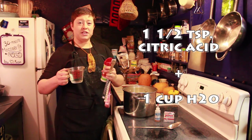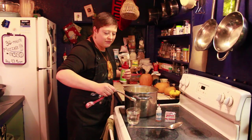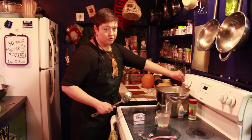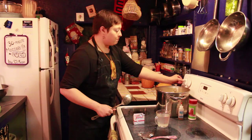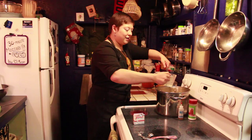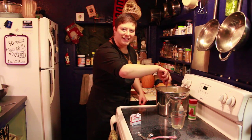Next, add one and a half teaspoons of citric acid to one cup of cool, chlorine-free, fluoride-free water. Stir it up until it's all dissolved. Turn your pot on to medium and add your citric acid solution through the slotted spoon while it's warming. Now stir it vigorously in.